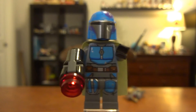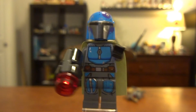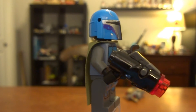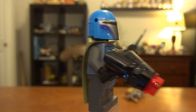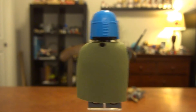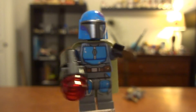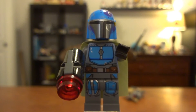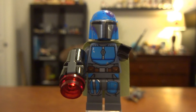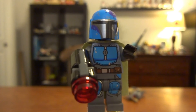My second favorite minifigure is this turquoise guy. He just has a nice turquoise helmet. They officially don't tell you to put any sort of visor or rangefinder on there, which is okay. He obviously has a stud shooter. He has kind of a pecan green cape with some very nice back printing, which is just turquoise. I think all of the printing on these is basically the same — just recolored — which is perfectly fine. I actually really like this guy.